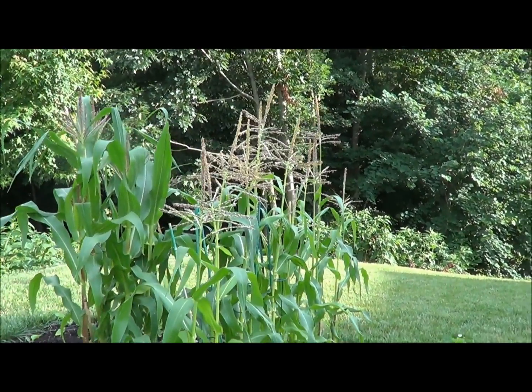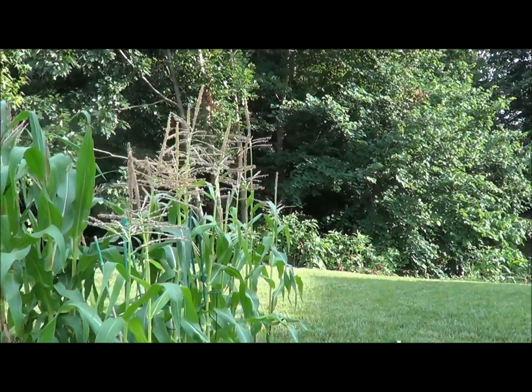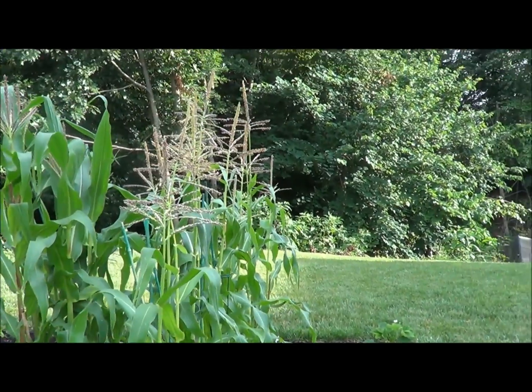Hello everyone, welcome back to Homesteaders Freedom. Today I'm doing a really quick special here on corn. This is organic sweet corn and I have about 26 ears of corn — that's not a lot of corn.